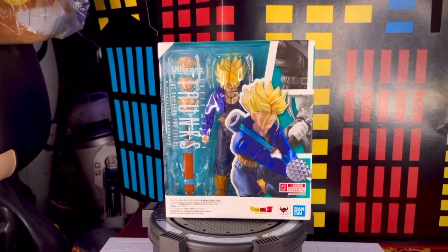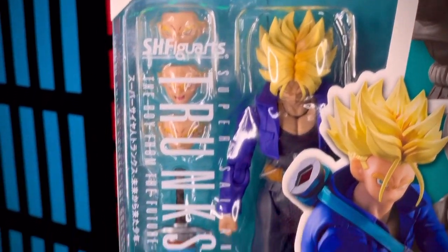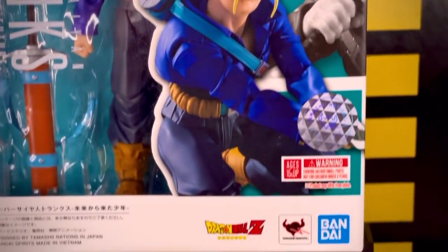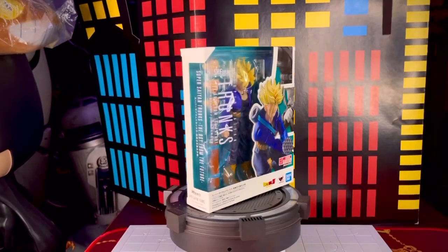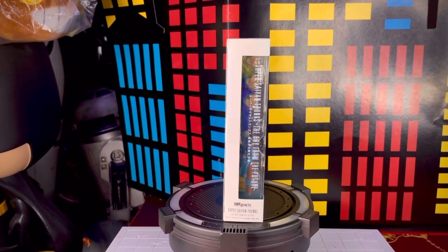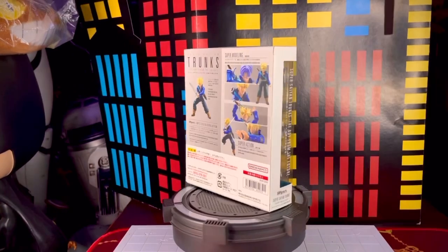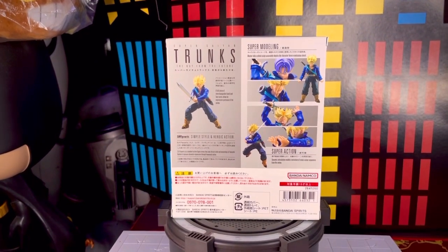Al frente de la caja tenemos la ventana transparente, vemos el nombre del personaje y que dice 'The Boy From The Future'. Vemos varias secuencias en color gris, el logotipo de Tamashii Nations, de Bandai y de Dragon Ball Z, así como The Toy Animation. En el primer lateral vemos parte de la ventana transparente y el nombre de esta pieza. En la parte de abajo vemos el logotipo de S.H. Figuarts.